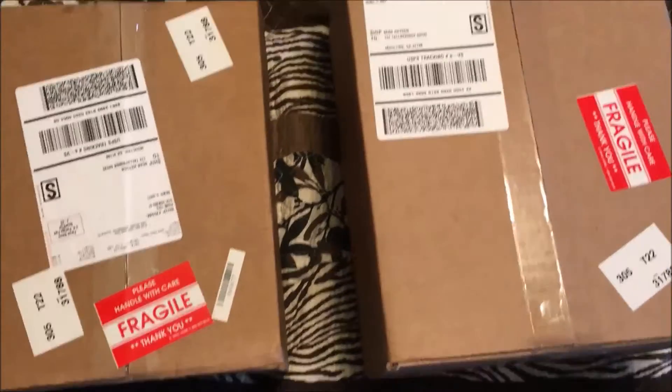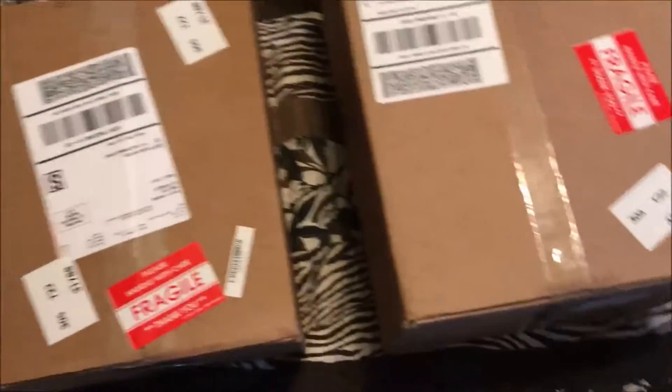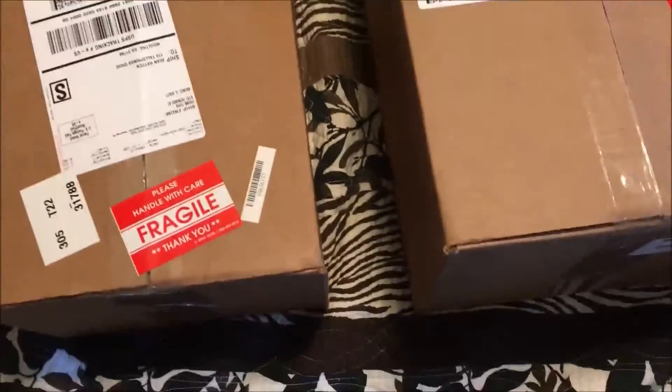Hi guys, 14th Prime here with a quick little unboxing video. As you can see, I got two boxes in the mail, both from Prime Toys.